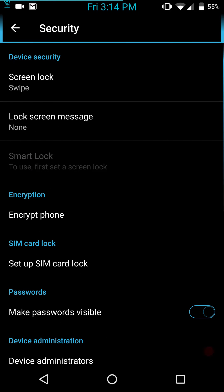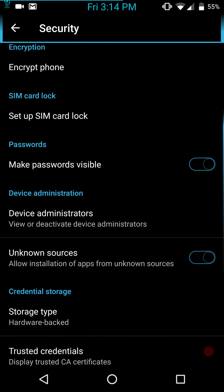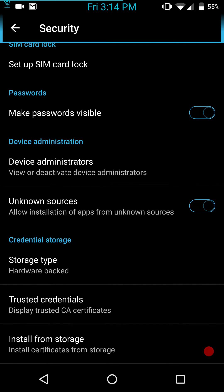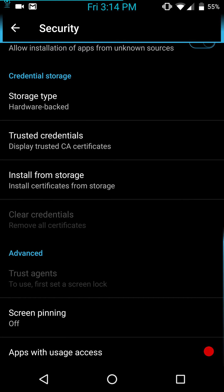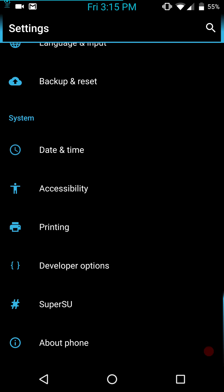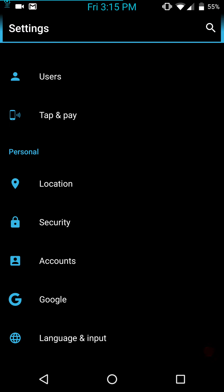We're going to go into Security, because I know some of you like to see that. You have the option to encrypt your phone, password — if you go through that. Device administrators, turn them off or on. Make sure you turn on Unknown Sources if you're going to install an app from internal storage, SD card, or sideload anything. Screen pinning is all the way at the bottom. I thought I saw Privacy on this, just like CM — I could be mistaken on that.